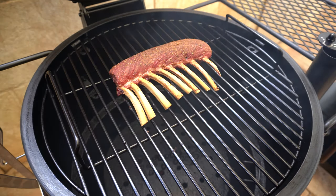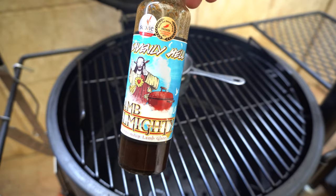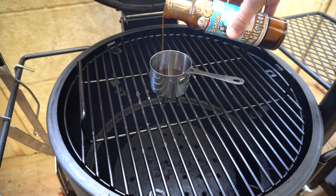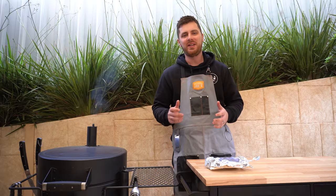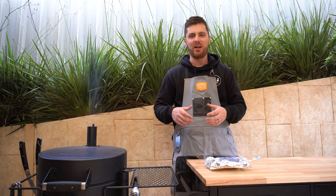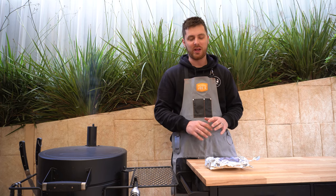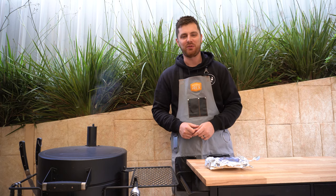Our lamb has reached its target internal temperature, so let's get it out for a rest. We're going to heat up some Lamb Almighty port, fig, and maple glaze — it's absolutely incredible with lamb, and I love it with pork and chicken too. While the lamb rests, give that five to ten minutes to heat up. If you did leave your fat cap on, I'd recommend resting it, then searing fat side down on the charcoal for a couple of minutes to crisp that fat up — otherwise it'll just be chewy from smoking alone.